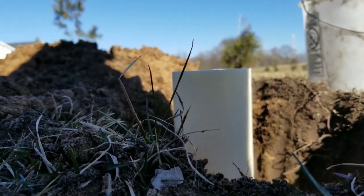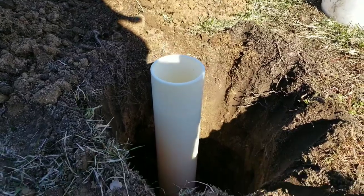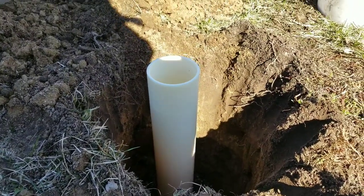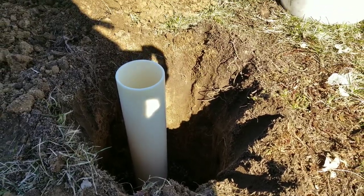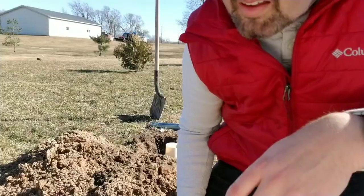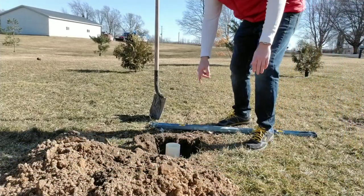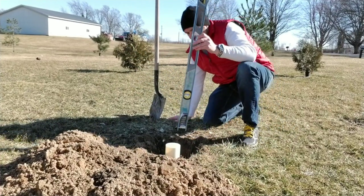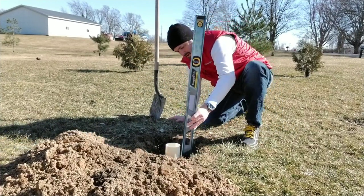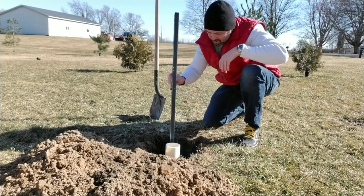I'm going to get a level on that and level it all up, then we'll go get some concrete. I've got my hole ready, and I'm putting a level inside and outside the tube, making sure it's all as level as possible prior to putting in the Quikrete.